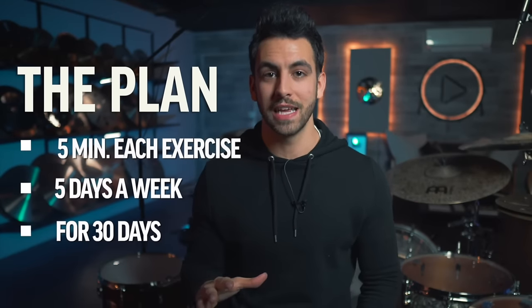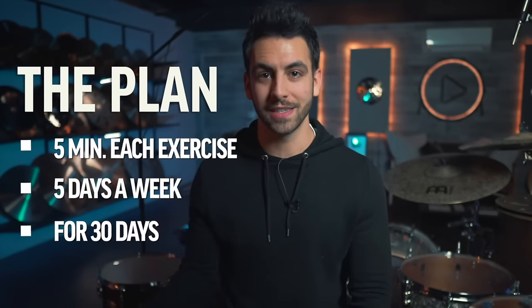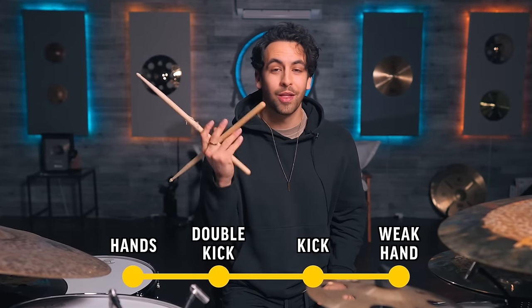Now that you know the exercises and the pillars, let's put it into a nice 30-day plan to make serious progress and increase your foot speed. Take each exercise and practice it for five minutes, five days a week for 30 days. That means you are practicing a total of 20 minutes a day for five days a week. Practicing each one of these pillars every single day will make sure that your foot is well-rounded and that all the pillars are working together to seriously up-level your speed.